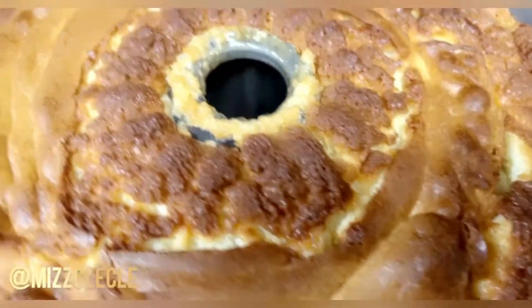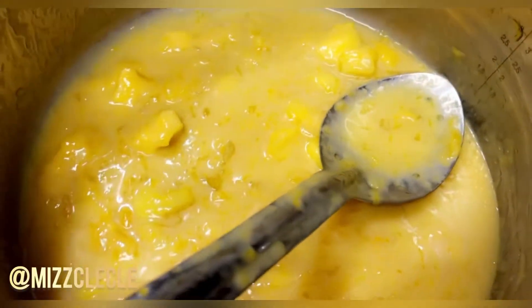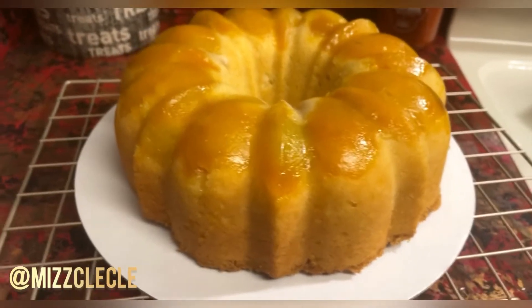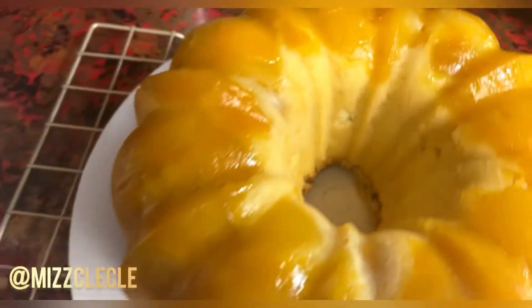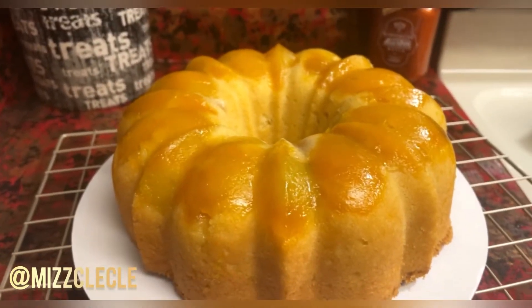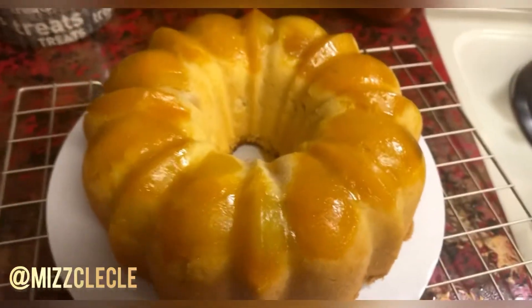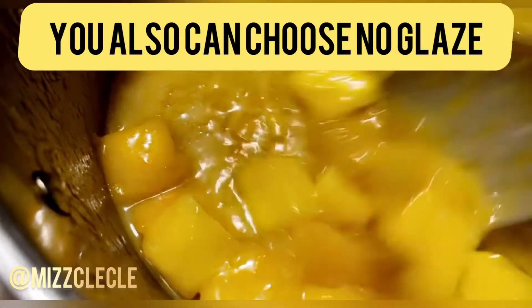Then I'm going to put my mango glaze that I made on top. There's no recipe for my mango glaze — I just know how to make glazes, so that's what I did. Here it is, it's cooling. And here is my mango pound cake — look at those mangoes! Mango pound cake from scratch. Now I'm going to put my glaze on.